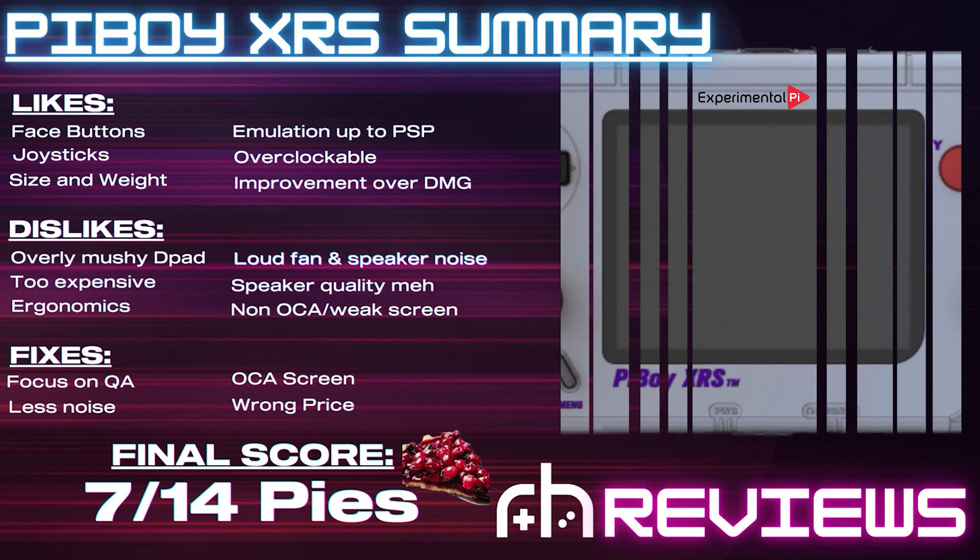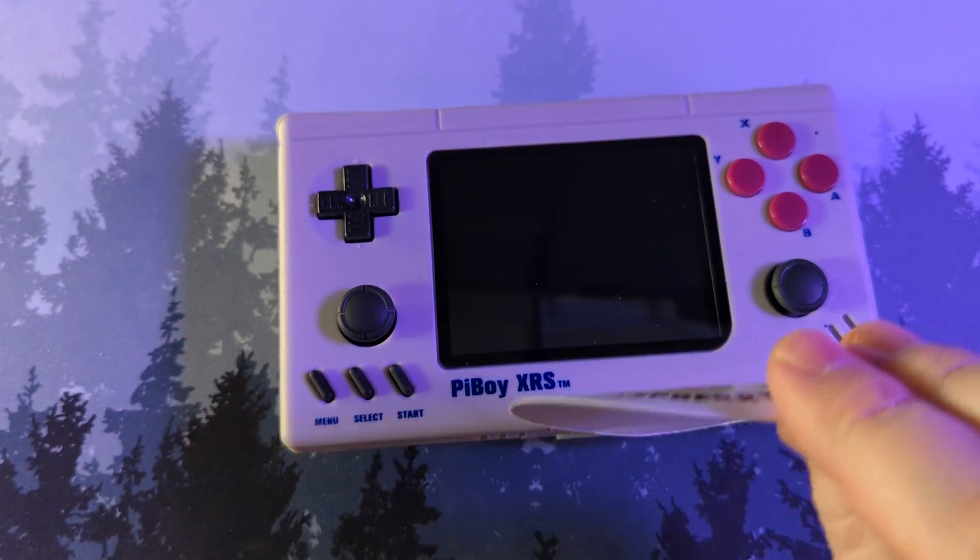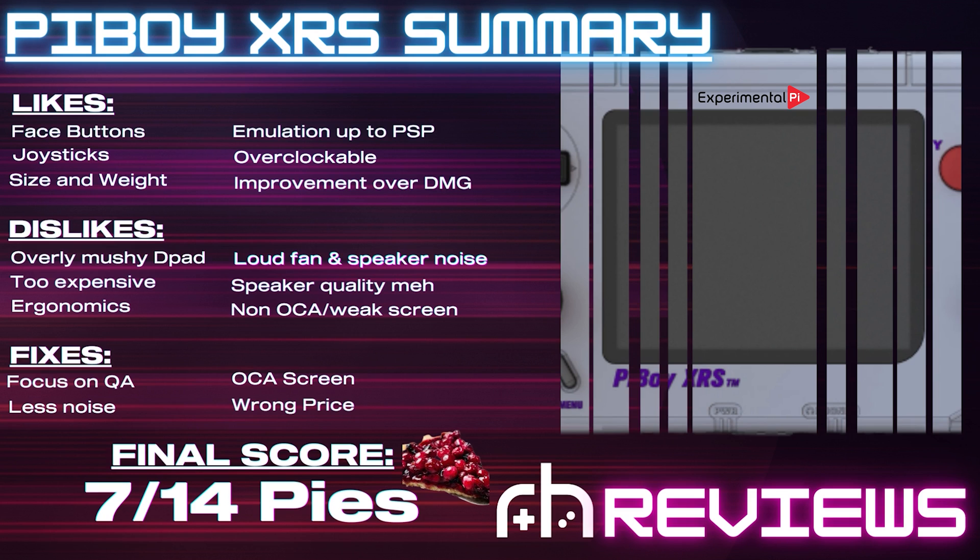With all things considered, that gives us a final score of 7 Pies out of 14. I don't love it, but I nonetheless enjoyed playing on it. If you want to pick one of these up, click the link in the description — non-affiliate. It's $150 currently on ExperimentalPi.com. Lead time is about 2 to 3 weeks if you order now. Sourcing a Pi 4 can be difficult — I suggest eBay as a good starting point and the retro community. You might find some secondhand ones, which is how I got mine. Comparing it to other similar handhelds at this price point, for $150 you can get a Retroid Pocket 3 already good to go with great ergonomics and way faster performance. I just don't think this really holds up in that market.